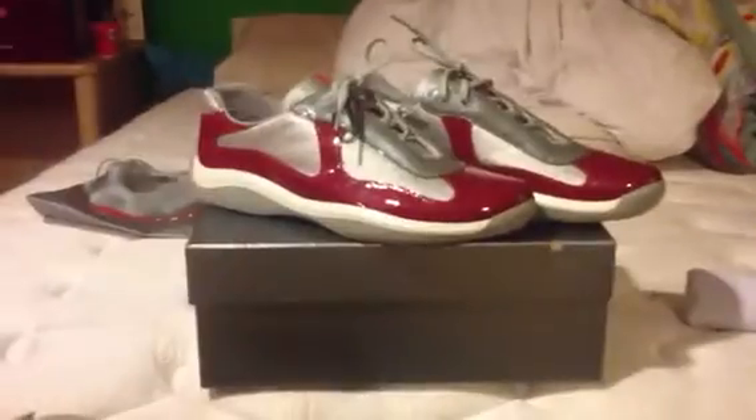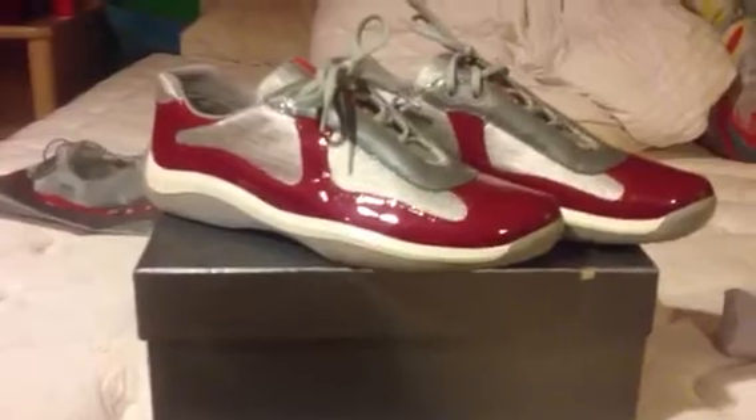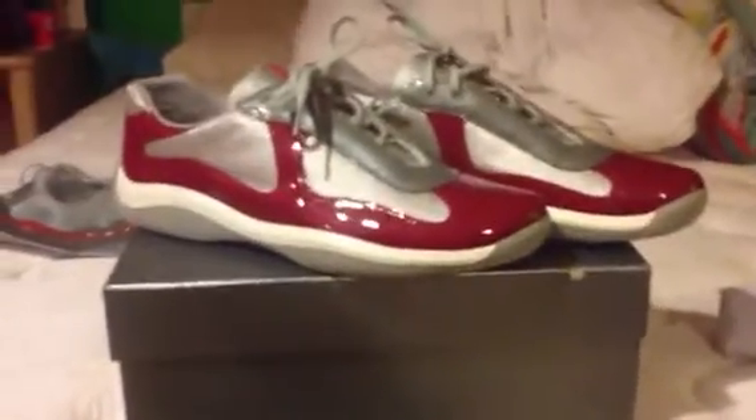I wish these were made in Italy — that would be pretty cool, I'm not gonna lie. So yeah, that's basically my new pickup. You got some Prada men's low top shoes. Thanks for watching, guys. Take it easy.